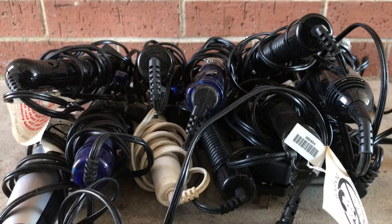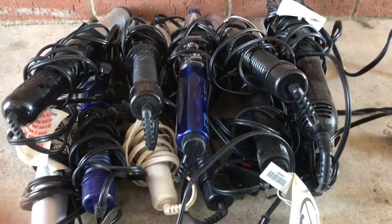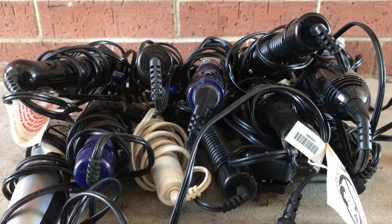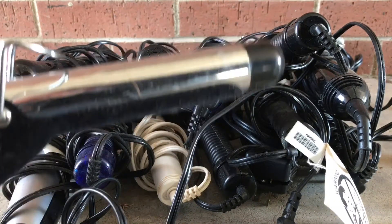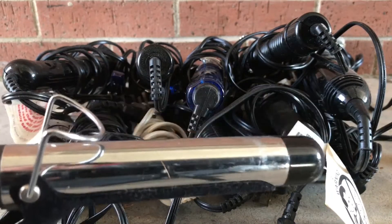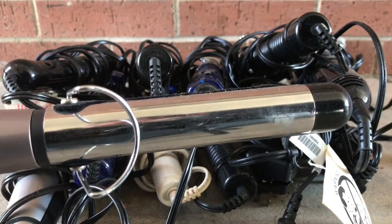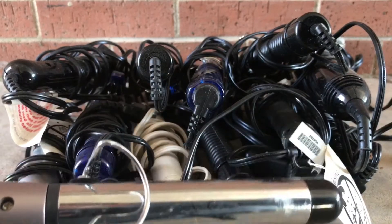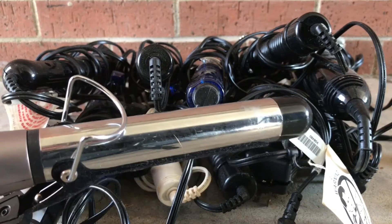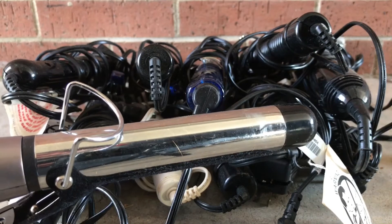Today breaking down some curling irons — quite a few different brands, shapes, and sizes. I'm not really sure how many I've got, 12, 13, 14 or so. I like to break down normal household junk just to see what's in it, what's worth scrapping and what's not. Most of the stuff I get I get for free from neighbors — trash days are big for me.